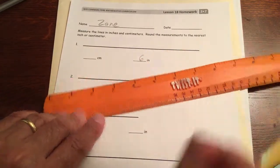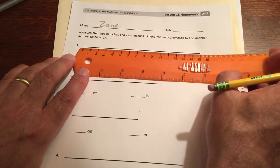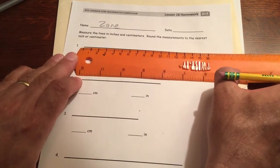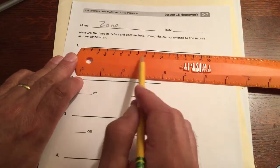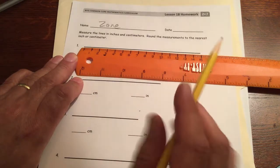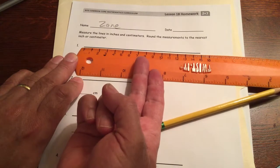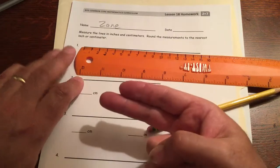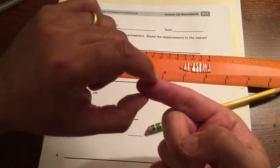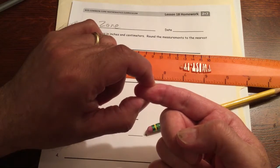Centimeters are smaller, so there are a lot more of them on the ruler. For most second graders, two fingers across is about the same as an inch. Mine are a little bigger because I'm not a second grader, but usually two fingers is about an inch. A centimeter is a little less than half an inch — if you squeeze one finger, that's about a centimeter.